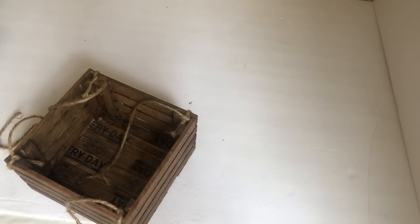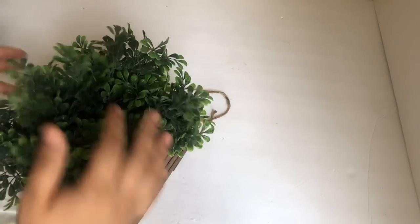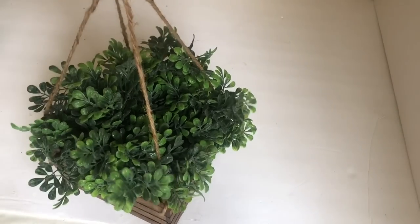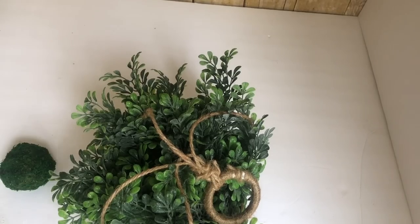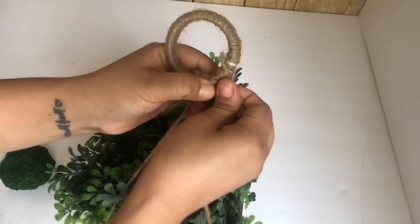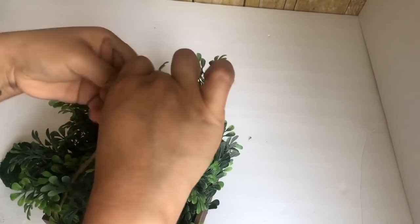All I did to the shower ring was add jute string all around it, then I added the greenery to the planter. Once I was done, I grabbed all four strings and tied them to the shower ring. I noticed the strings were too short, so I was only able to do one knot — to secure it I added some more jute string at the bottom.